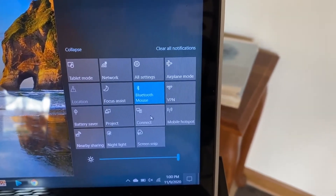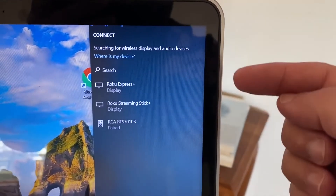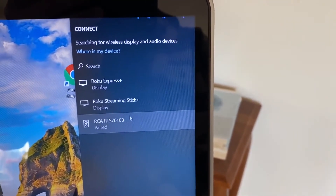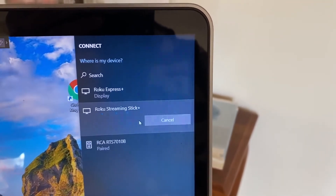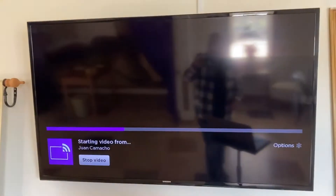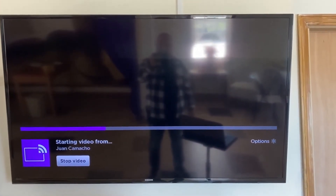Go to the tab that says connect, and as you can see, it'll bring up the different Roku devices. I've got two that are connected near my PC right now, but I'm going to go to the one on my TV — the Roku Streaming Stick Plus, or whichever one you have. When you click it, it brings up a box that says connecting to TV, and you'll see that icon pop up.